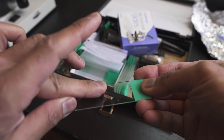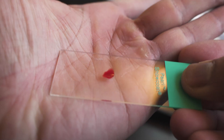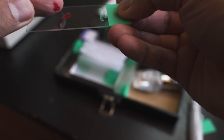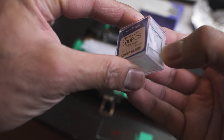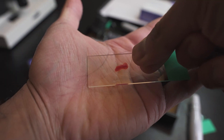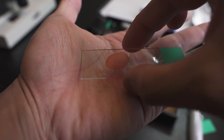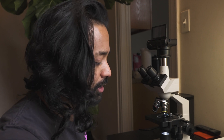Now we're gonna get some glass slides and put some of the blood sample onto the slide like so. Make sure all the blood is there, and then we want to cover it up with this cover glass slide. We're gonna drop it slowly onto the surface.